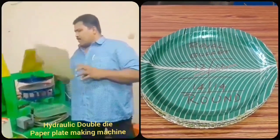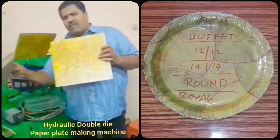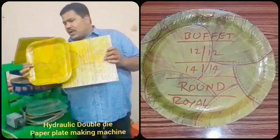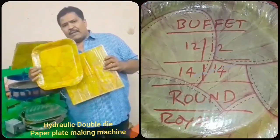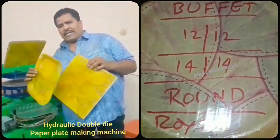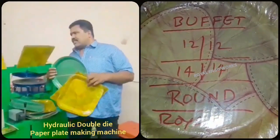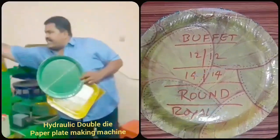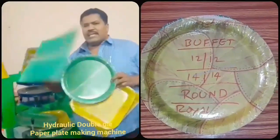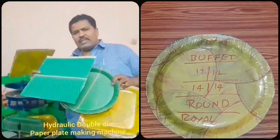We have to work with the sheet. We are using a 3D plate and the 13x13 sheet. We have to use this plate to produce 5 to 10 plates.